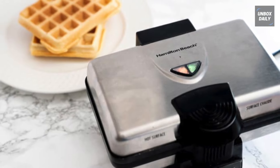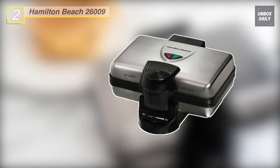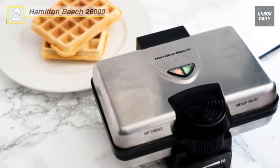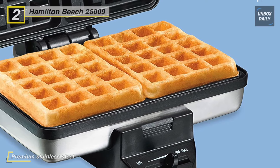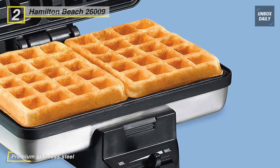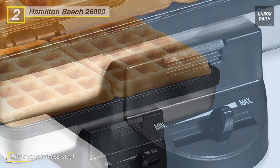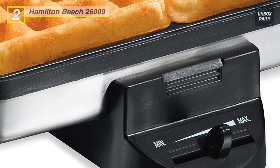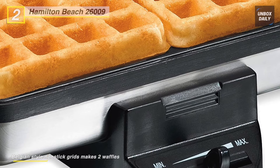Next up, the all-new Hamilton Beach 26009 Belgian waffle maker. Its waffle iron features non-stick Belgian-style grids that make two 1.1-inch deep waffles. This premium stainless steel waffle baker is easy to clean and looks great in any kitchen. Power on and preheat lights located on top indicate when power is on and when to add batter.